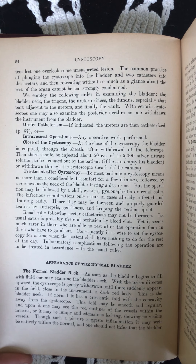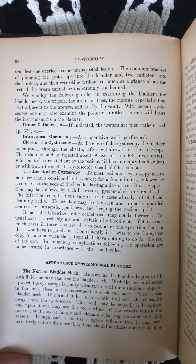The order in which the various parts of the bladder are examined will depend upon the habit of the operator and will vary somewhat with the emergency of the case, but it is well to follow a definite system, lest one overlook some unsuspected lesion. The common practice of plunging the cystoscope into the bladder and two catheters into the ureters and then retreating without so much as a glance about the rest of the organ cannot be too strongly condemned.